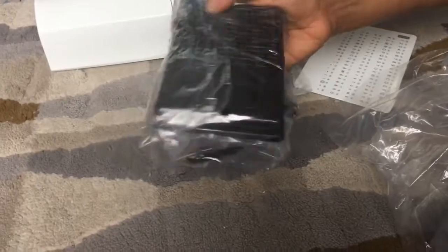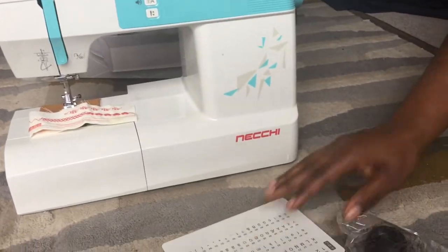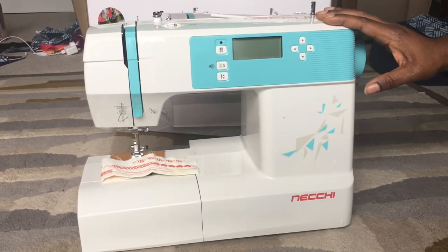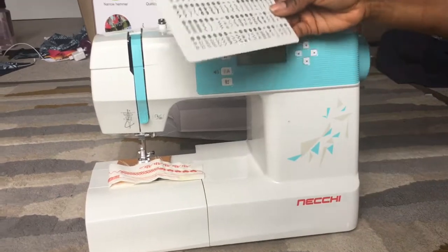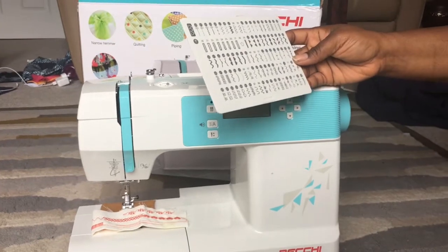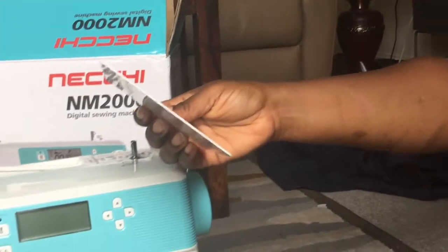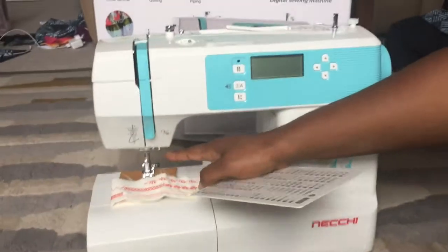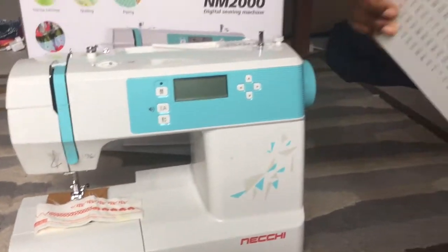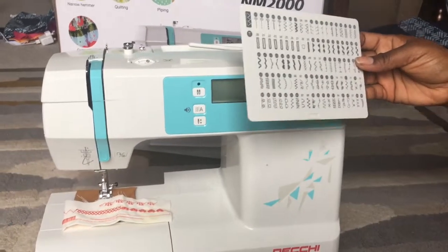The NM 2000 digital sewing machine from Neki comes with a plug and a foot pedal. The reason I bought this machine is it's got 100 built-in stitches, as you can see there, plus 100 alphabet stitches on the back as well, and it's got automatic needle threader.